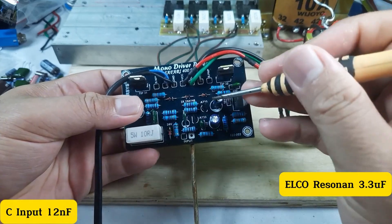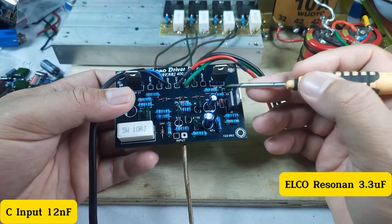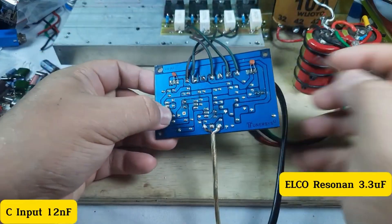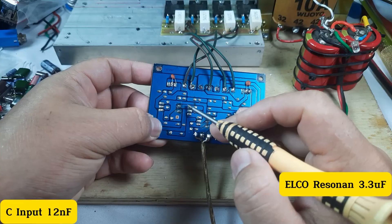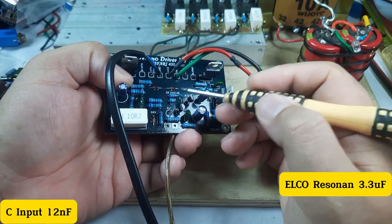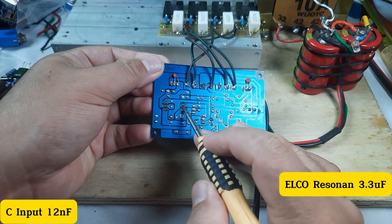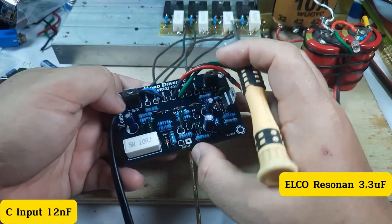Elko resonansi ini letaknya di sini. Untuk driver merek berbeda, bisa jadi letaknya juga berbeda, yang penting teman-teman paham jalurnya. Untuk jalur dari elko ini: kaki yang plus terhubung ke kaki resistor gain — resistor gain nilainya 47k — dan ke kaki basis dari TR differential. Yang minus terhubung ke kaki resistor resonannya.